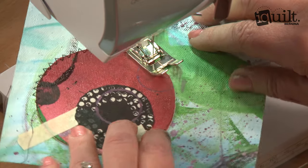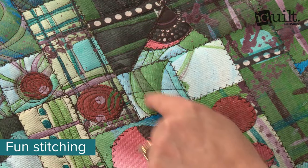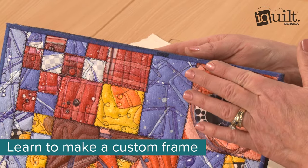You'll stitch your pieces back together without worry about turning edges or allowing for seams. Learn to layer and quilt your piece, then build a custom frame for a museum-quality presentation.